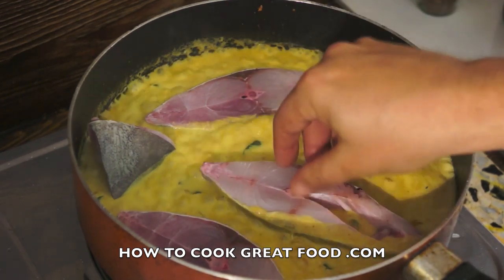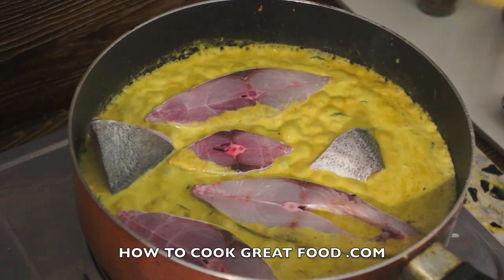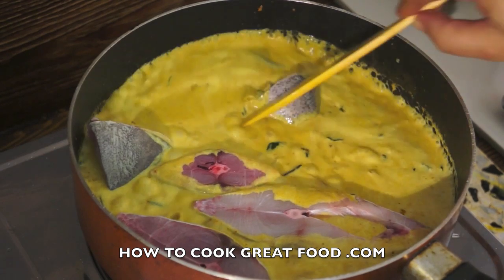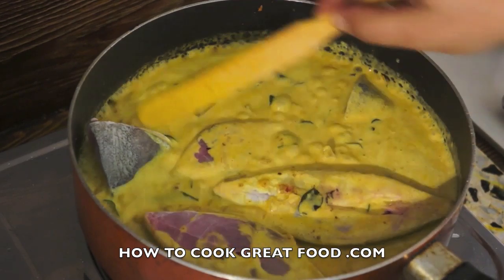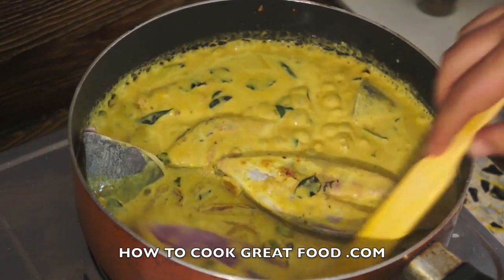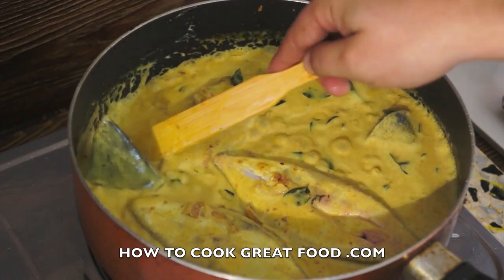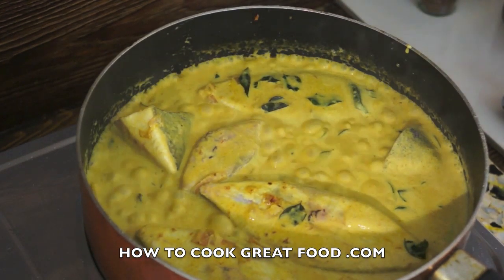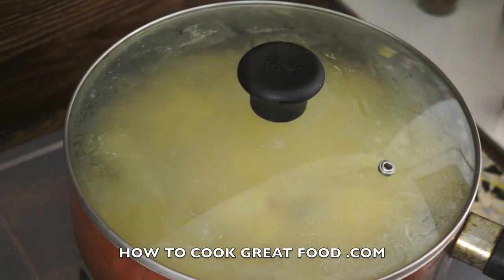You can use any fish you want — we're using pomfret today, but snapper or tilapia works just as well. Just coat that fish over. Then we're going to pop a lid on this — let me just flip that one. We'll put a lid on and come back in about six minutes. I'm going to lower the heat now.